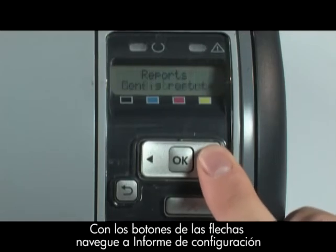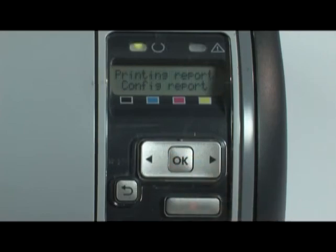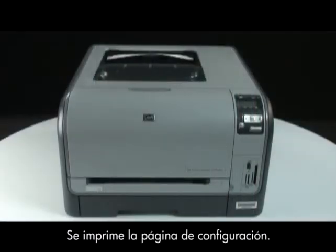Use the arrow buttons to navigate to Configuration Report and then press the OK button again. The configuration page prints.